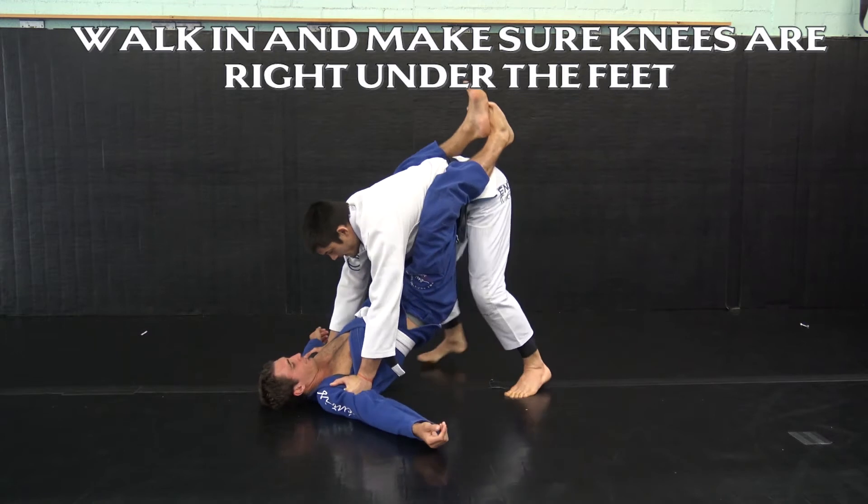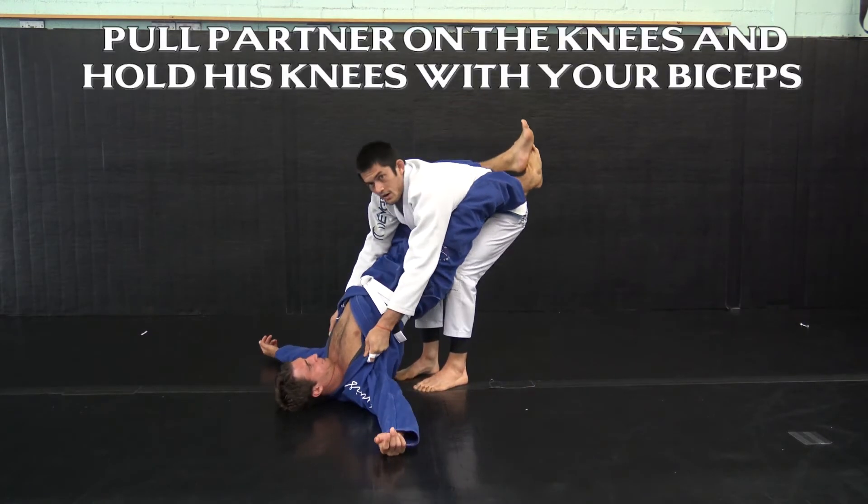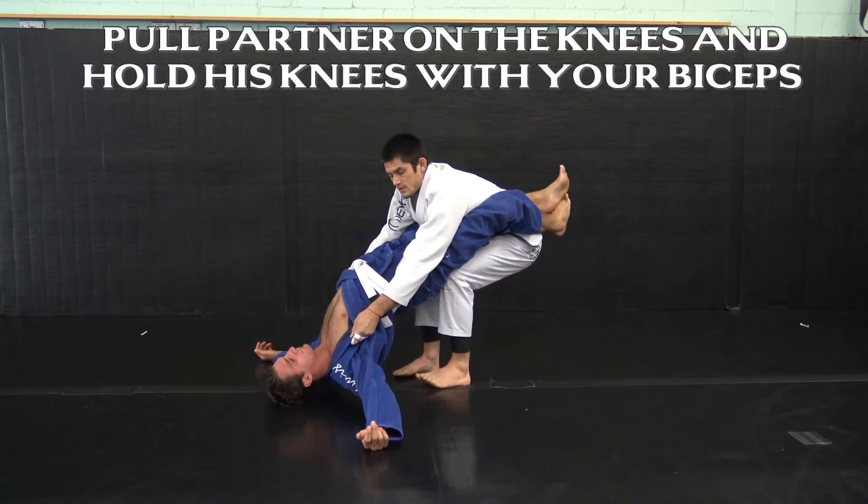I'm gonna walk my feet in — my knees are right over my feet — and I pull my partner onto my knees so that his lower back is bending.